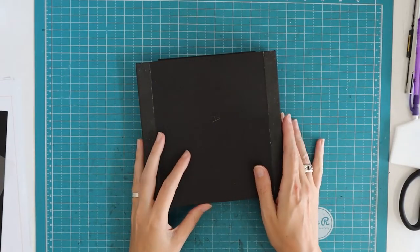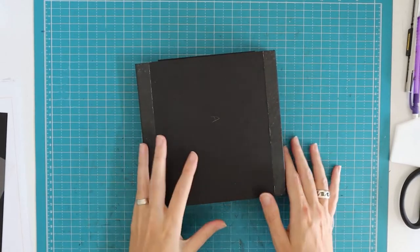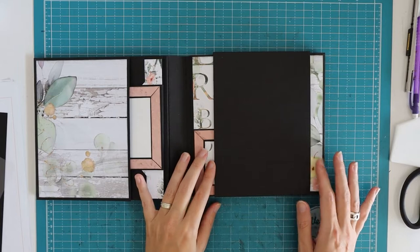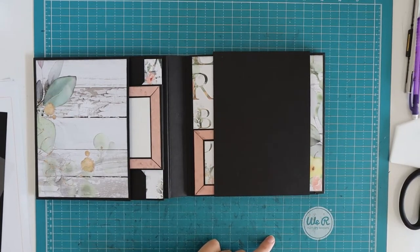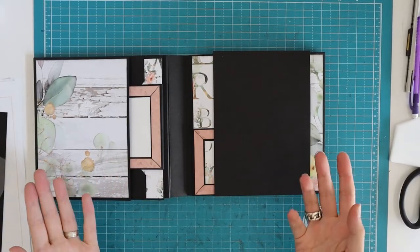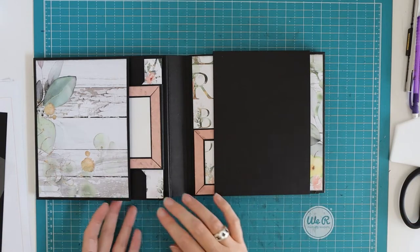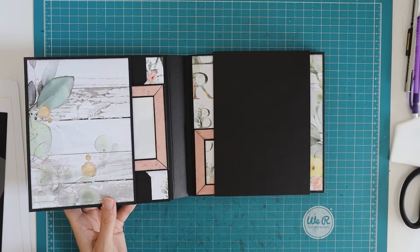Hi there, welcome back to my channel Scrab and Coffee. I'm here with a new part for the hinged folio. We've done quite some decorating but we did not construct the closing belly bands yet. As you can see I have one here, and I suggest you make two for the project, but of course you can leave them out or just make one or go however you like.